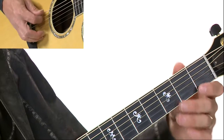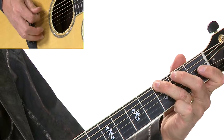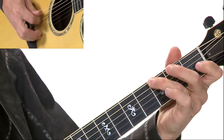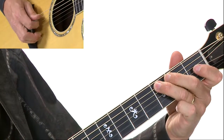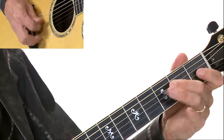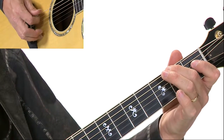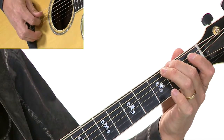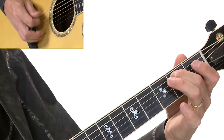So let's try those first four measures. I went on because measures five, six, and seven are the same as bars one, two, and three, so it's just a repeat.